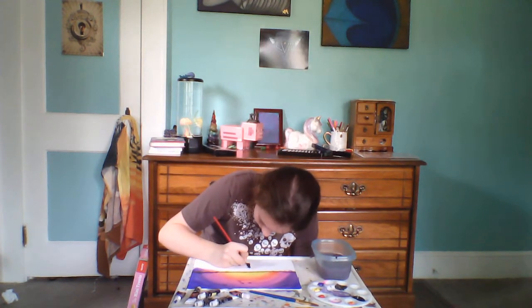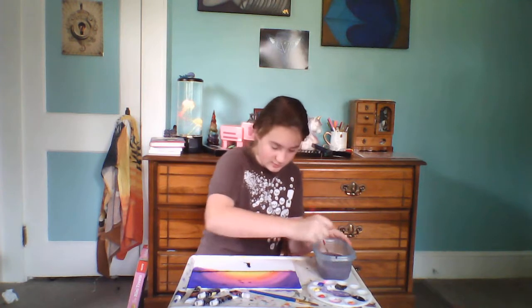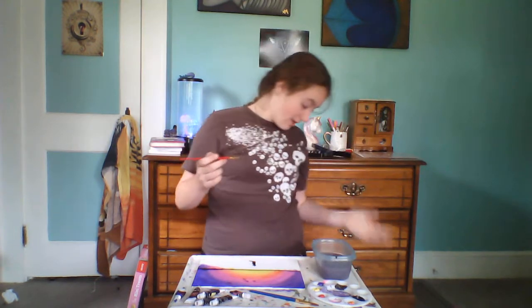I wanted it to have a furry chest, so I'll take my black paint and do little fur marks. Now it looks like a furry chest. In real life you'll be able to see it — make it a little bit bigger and add little furs on it. You can do one cat or two cats or however many you want — you don't even need to do cats.